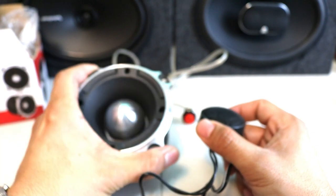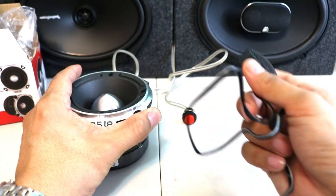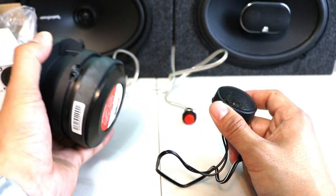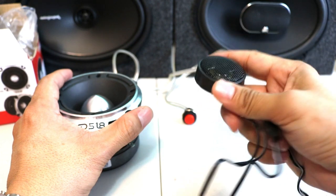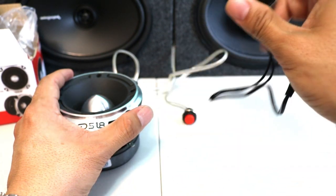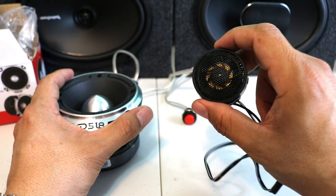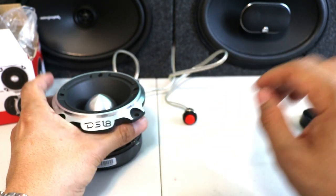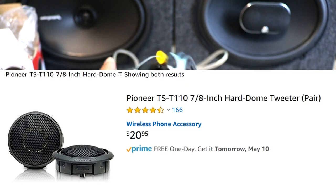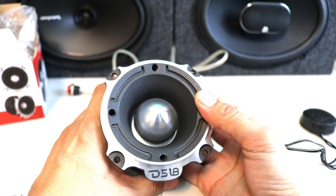The point of this video is: is it worth getting huge, heavy tweeters, or can you buy something small and cheap? With the smaller tweeters, installation is a lot easier — you can stick them anywhere on the dash or doors, wherever you have an inch and a half spot. But if you install the bigger tweeters, it's going to be like 10 times better sounding in your car.